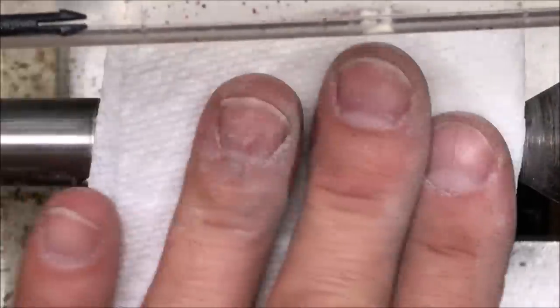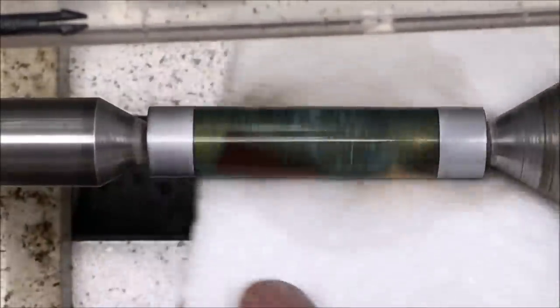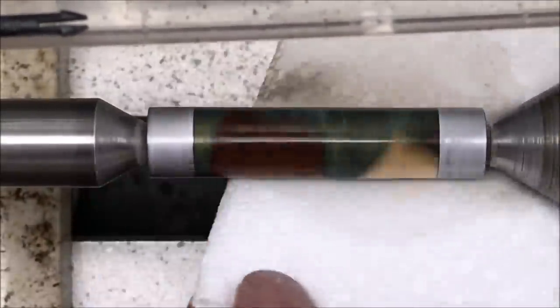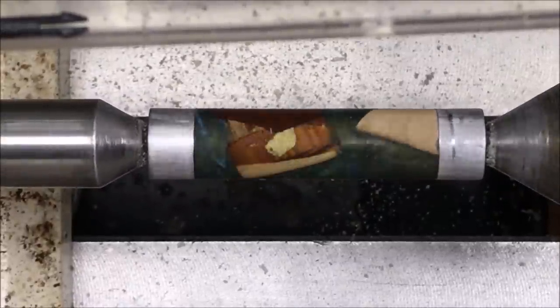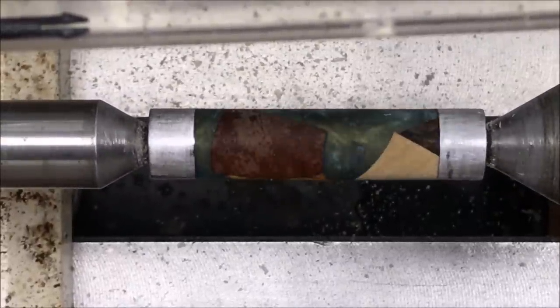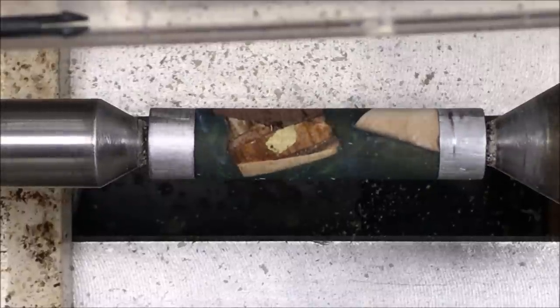Blank looks pretty good. I'm ready to go to the next grit of paper. I just finished sanding to 400. I'm going to go ahead and wipe with a little denatured alcohol. I just want you to be able to see the blank — it was really covered in a lot of fine dust. Not too bad. It's going to look pretty good once it's cleaned up and polished.